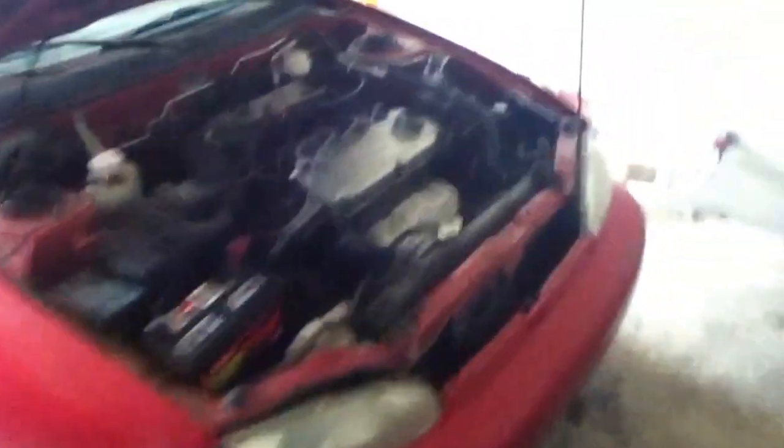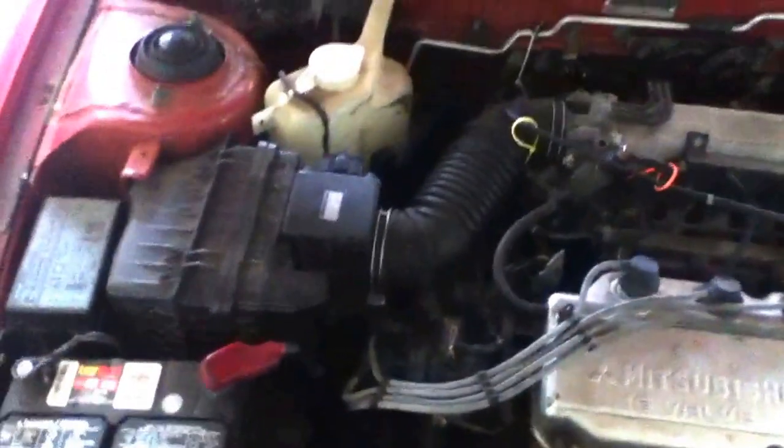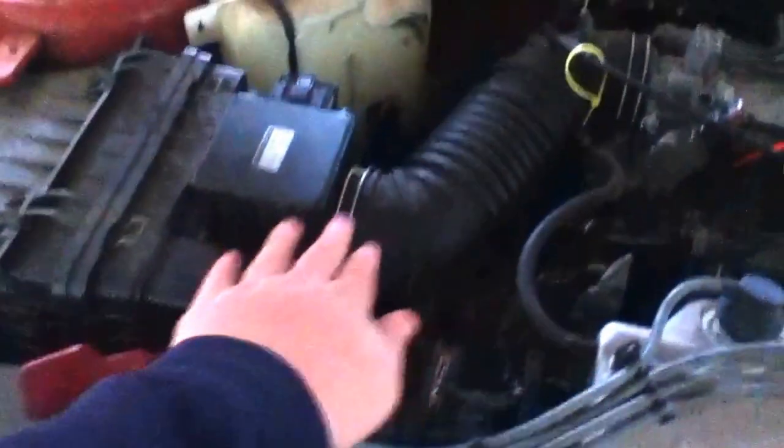I was just holding the hood up with my head — it did kind of hurt actually. Anyways, this is a Mitsubishi 16-valve 1.8 liter 4-cylinder motor. Like I said before, it gets about 113, probably 115 now horsepower. My future plans — I do want to get a cold air intake.